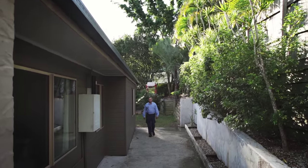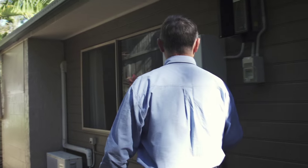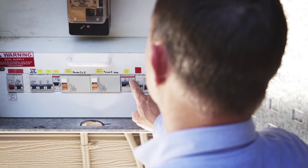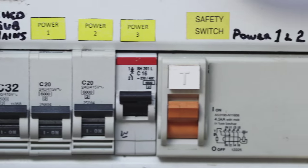Do you know if you are protected by safety switches on your electrical switchboard, or are they just circuit breakers? Safety switches, circuit breakers and fuses are often confused as being the same thing. They are not. There are some important differences in what they do. This film will help you to see and understand the differences.